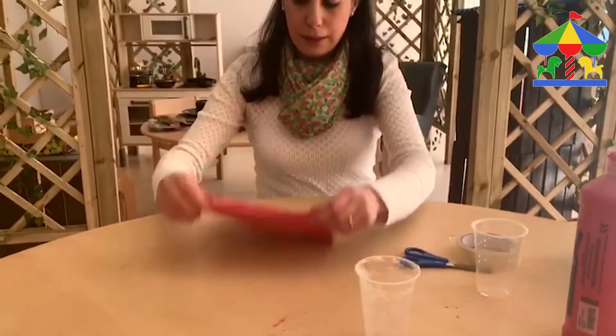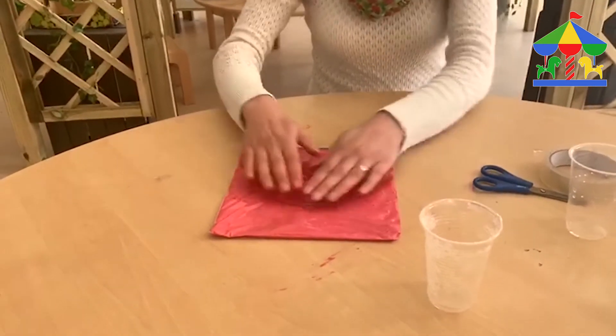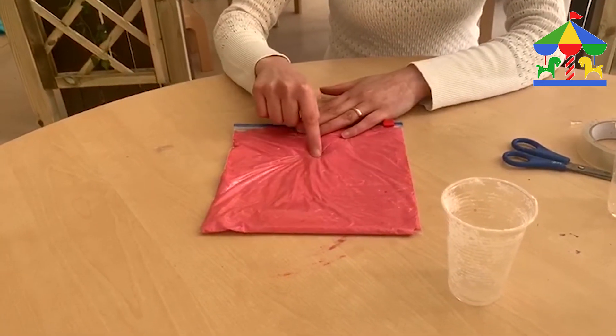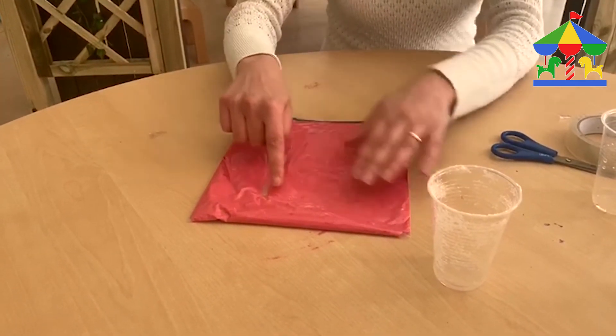We can make anything we like — like a face, a happy face — and then we can make numbers wherever we like, or we can write our name, so start to make letters.